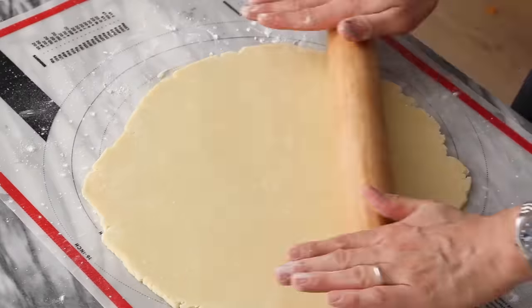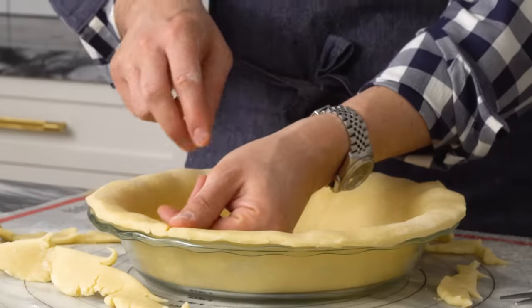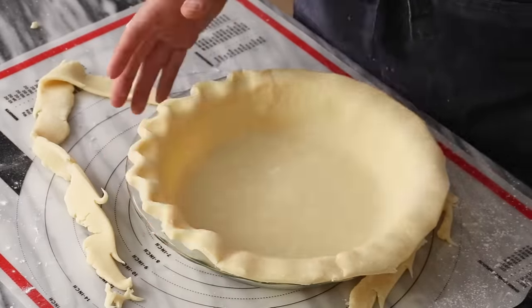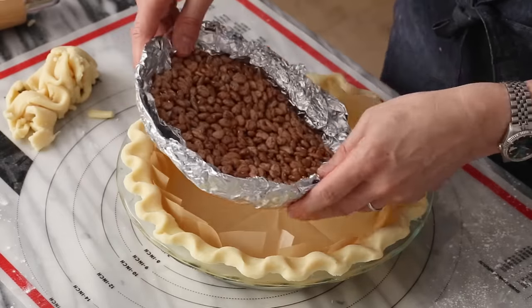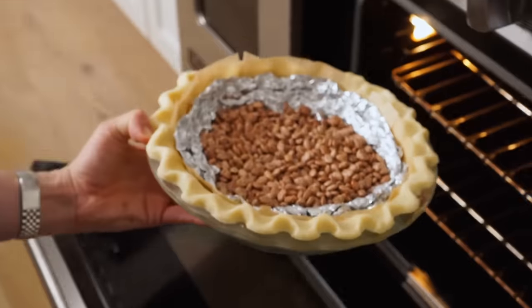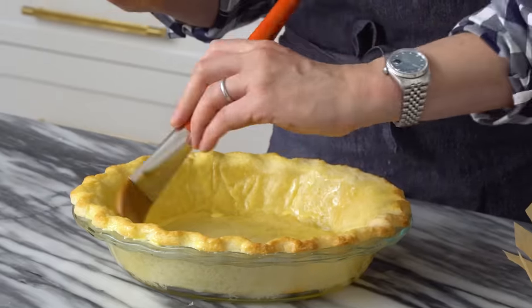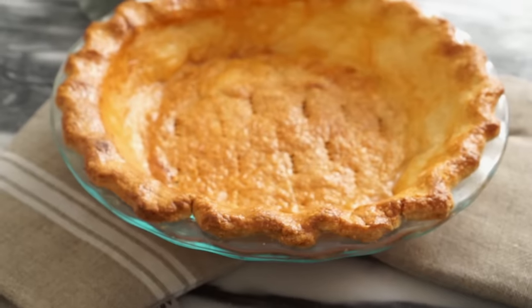Once it's chilled, you're gonna roll it out and plop that into your pie tin. Trim the excess pie dough off with some scissors. Hold your thumb out and press in to get a nice rustic edge while the pie still clings to the glass edge. Add some parchment paper and tin foil to support the edges. Fill it with pie weights or beans. Bake at 425 for about 15 minutes. Remove from the oven, remove all the tin foil, beans, and paper. Give it an egg wash, tent the outside, and bake again for another 15 minutes at 425. Then reduce the temperature to 375 and bake until golden brown.